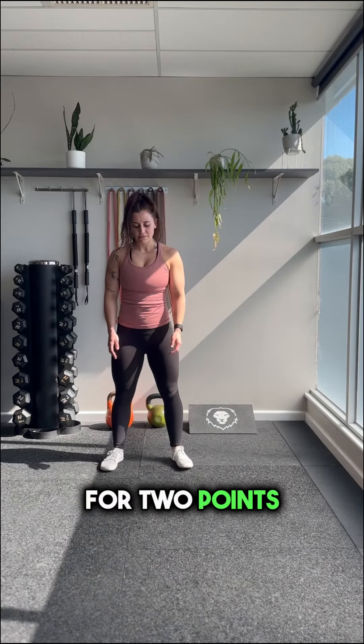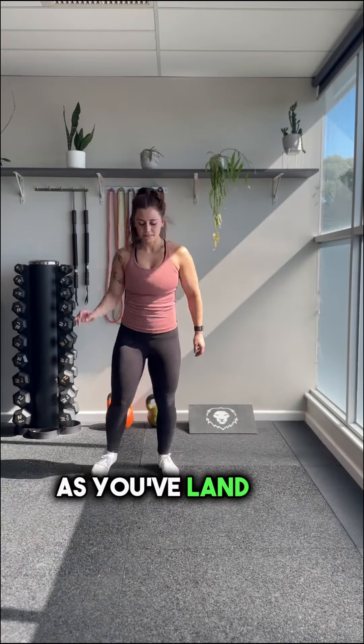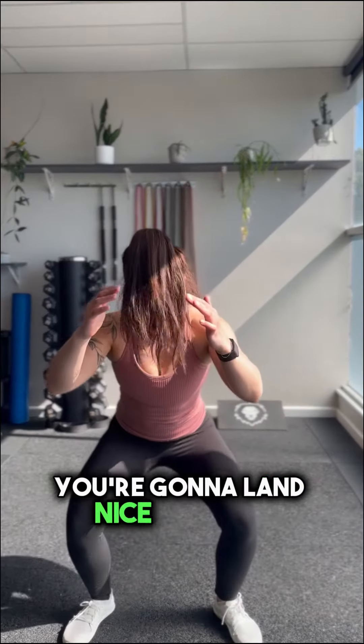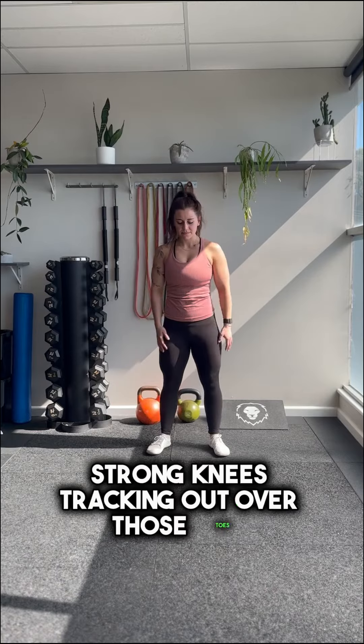For two points it's going to be a little bit better of a jump, but you're going to kind of lose your balance as you land. For a good full three points you're going to land nice and soft, with strong knees tracking out over those toes.